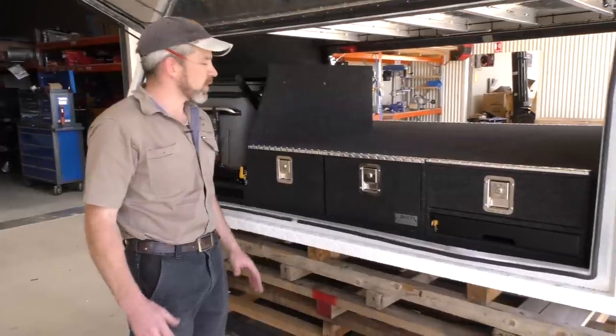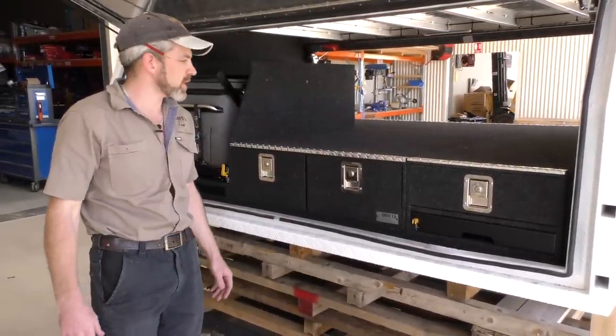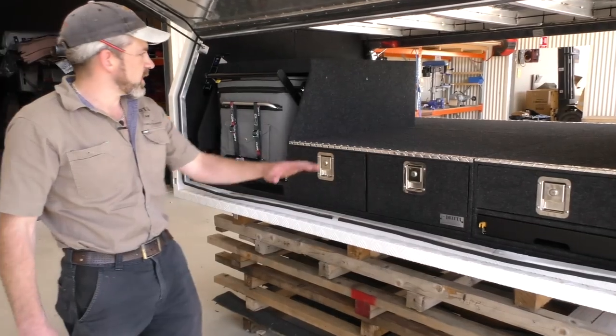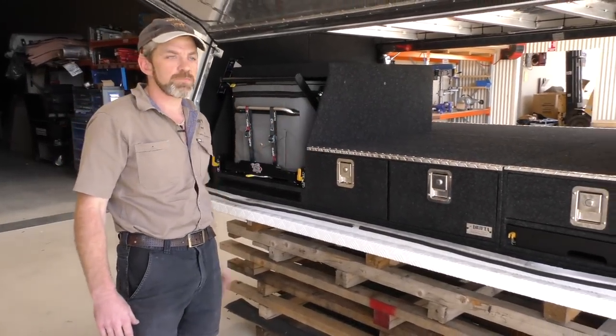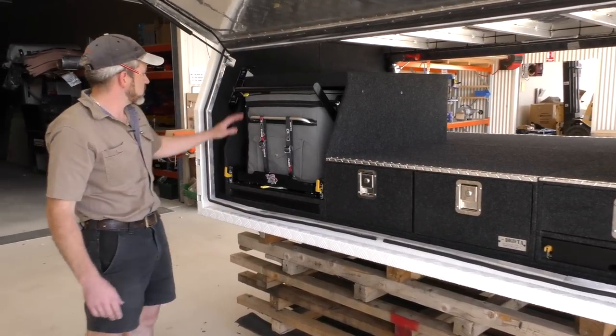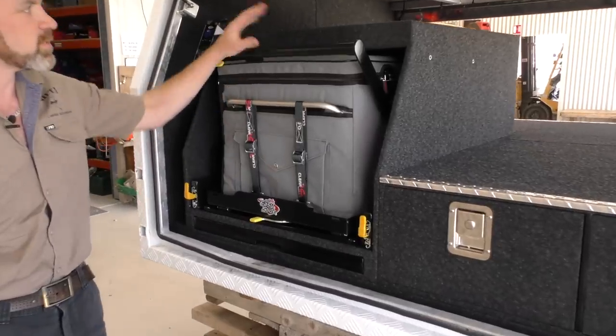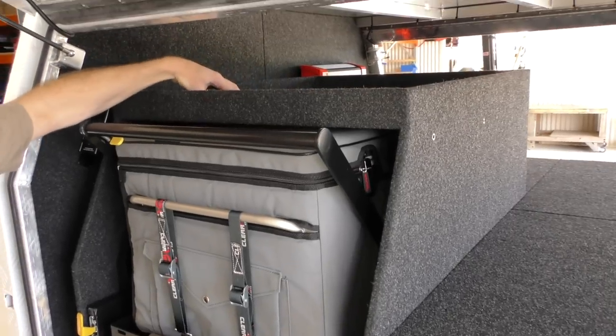This system here, it's got a combination of a lot of the different fit outs that are on our website under the tray back ute systems. So we're just looking on this side — this would generally be on the passenger side of the vehicle. At the front here, we've got a 60 litre angle fridge. This fridge is built into a box. The box has got a lip around the top, so we've got a bit of additional storage up there, just trying to make use of all the space.